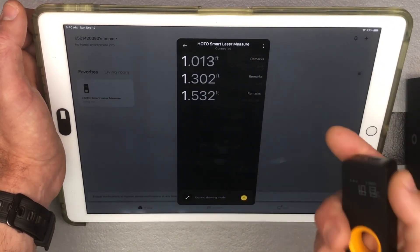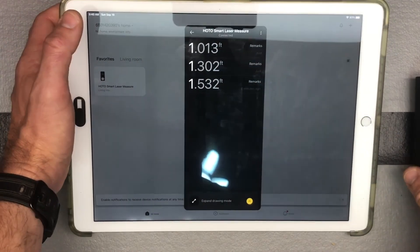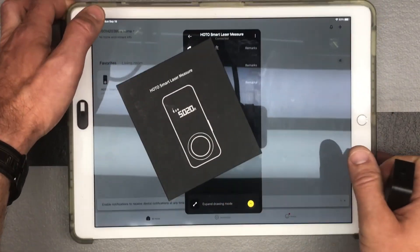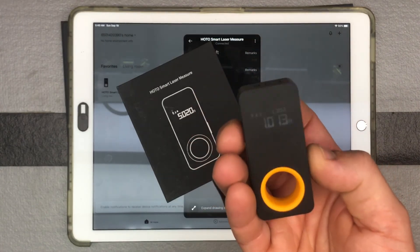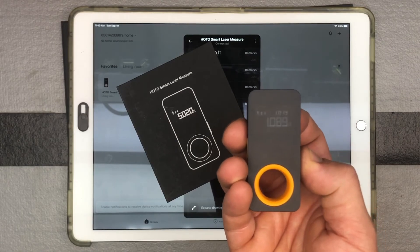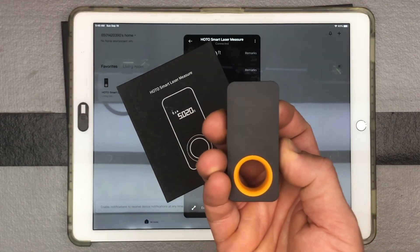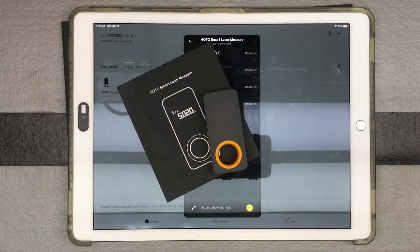I have it on my iPad because my phone is recording. Another awesome feature with the HOTO Smart Laser Measurement — I've been impressed with the quality and the design aspect of HOTO tools. They're just nice-looking tools. Check them out, H-O-T-O. That's the demo on how to use it with the app.